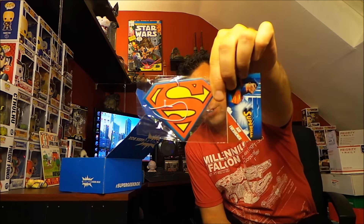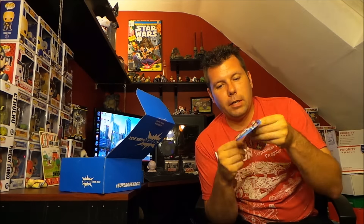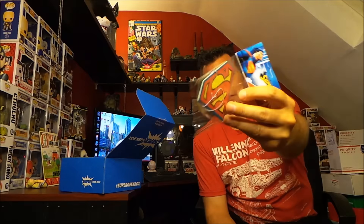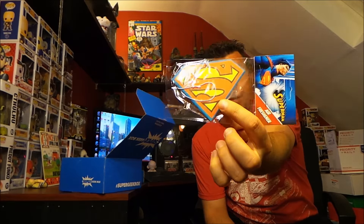I got two boxes from one company to crack open. I'm gonna go with the big box first. First up, we got a Superman air freshener — smells like fresh linen or something, because us geeks, we stink. But there you go, air freshener.